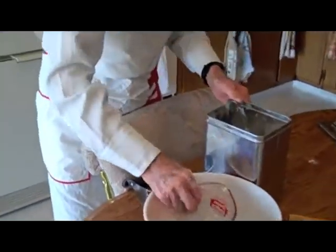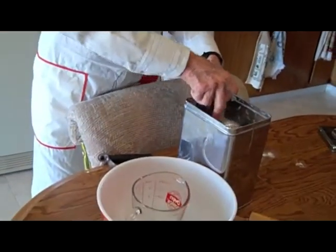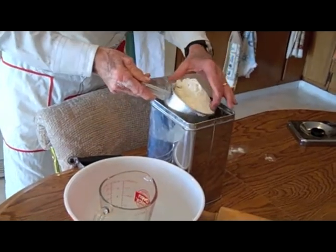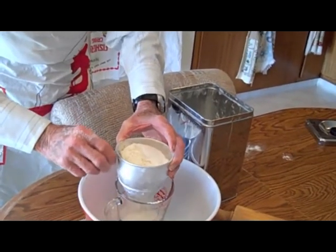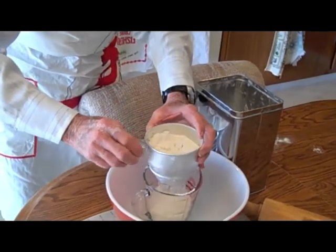I got a two-cup measuring thing and I fill that up real good. This is all-purpose flour, that's what I use.